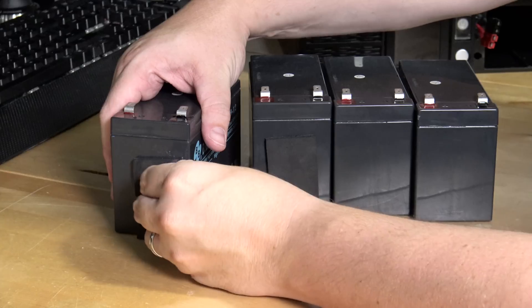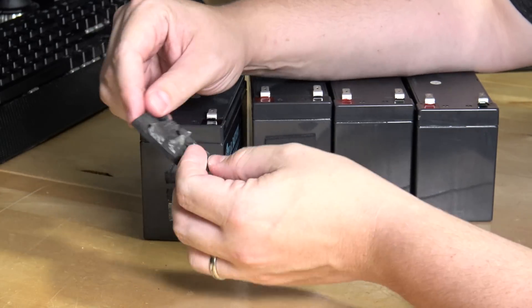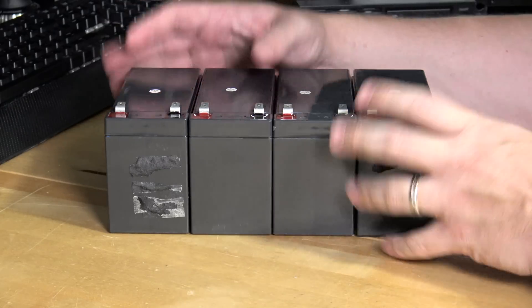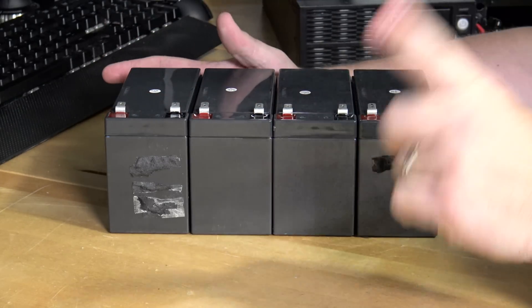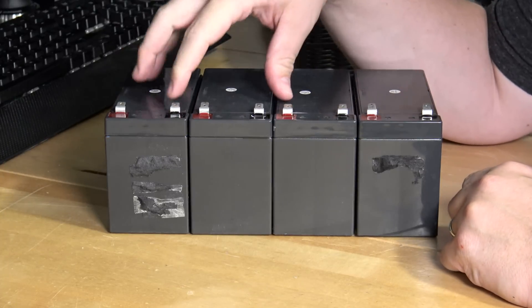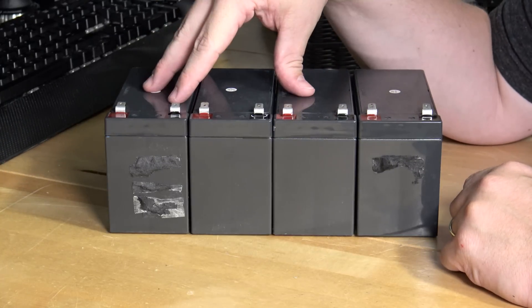Nice and slow - slow and steady wins the race. Not perfect, but it's not like anybody's going to see it. Now, you might be wondering why I took the batteries out before going to buy new ones - what if they're not in stock? Here's why: when you go to buy batteries, if you bring the old dead ones with you, you usually get a massive discount - sometimes as much as 30 or 40% off just for giving them the old ones you'd throw away anyway. And by throwing away, I mean recycle responsibly.